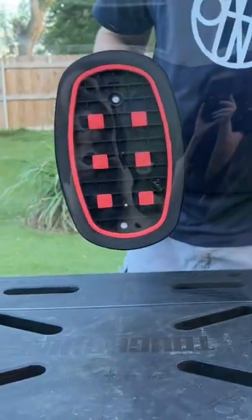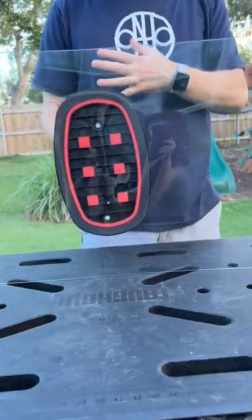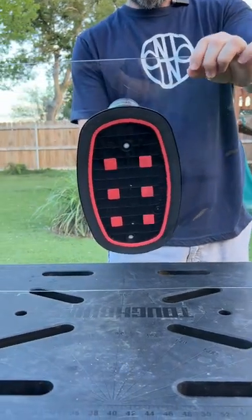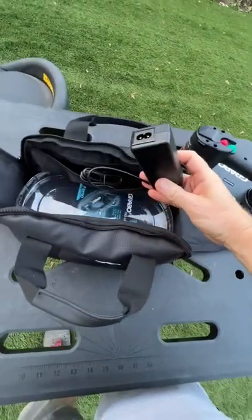It actually pulled in the plexiglass — as you can see, the suction bent the plexiglass. It's not the thickest plexiglass. The cushions keep the air from escaping as much as possible. Then let's go ahead and release — there you go.